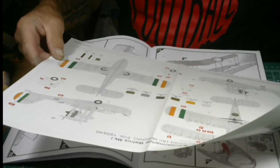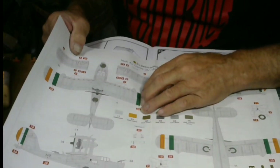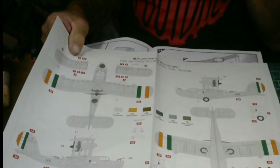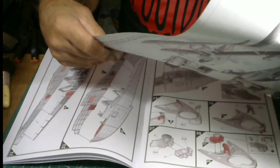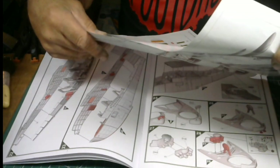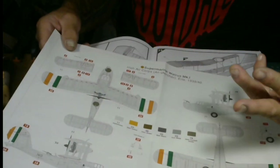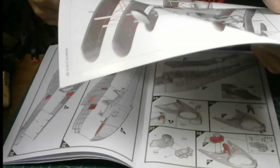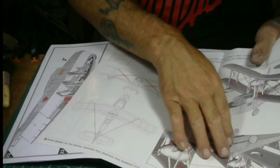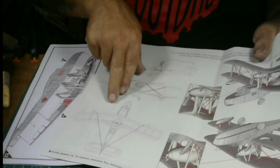Over here it looks like another option — so this kit comes with three liveries; we all learned that together. The third one is the Irish version. And this is your rigging plan: all your flight wires go up to your struts, cable struts, interplane struts. It's all boldly shown in the diagram — you can't go wrong.